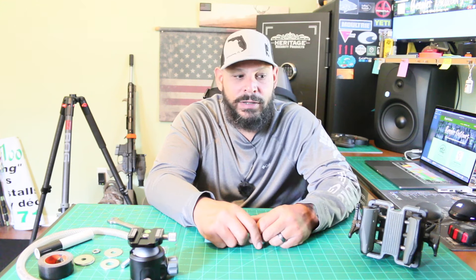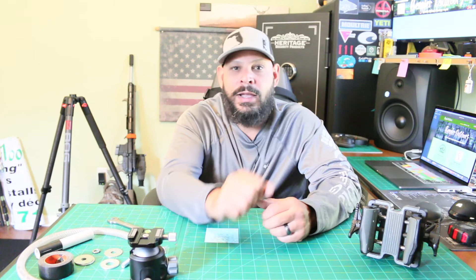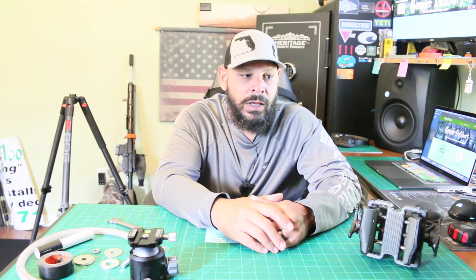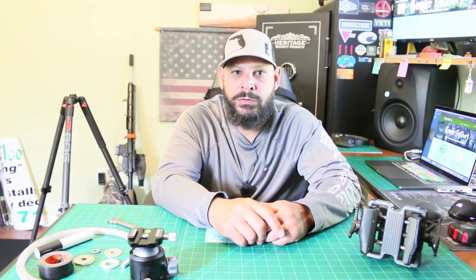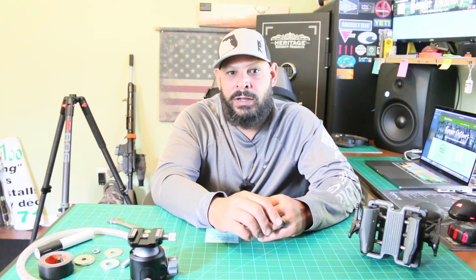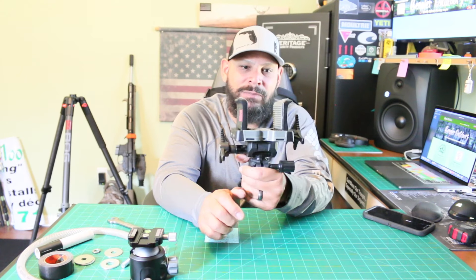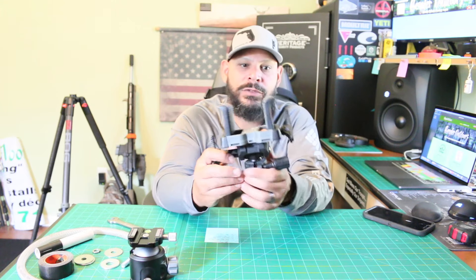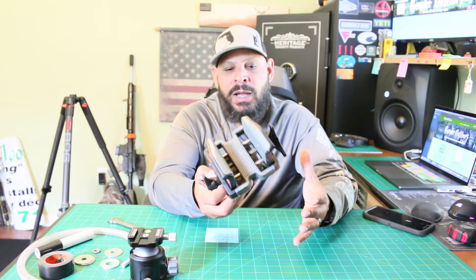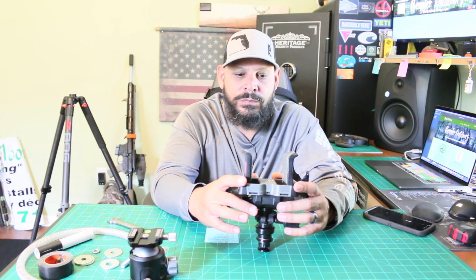Without further ado, as you guys know, I had bought a Bog Death Grip tripod for my gun. I'll put the video right here and it will tell you all about the Bog Death Grip. I love it — I even bought the carbon fiber one, and there'll be a link in the description so you can buy one. The only thing I didn't like about the Bog Death Grip was the saddle that came on it — it's heavy, probably about three to four pounds.